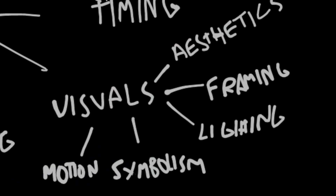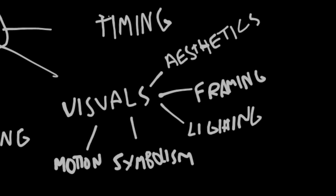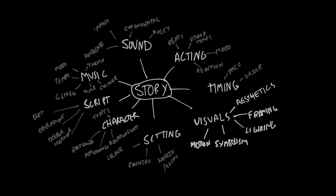Let's not forget that creating cinematic images isn't what filmmaking is all about. There are lots of different sides of filmmaking, and they all deserve equal attention. My name's Simon Cade, this has been DSLRguide, and I'll see you next week.